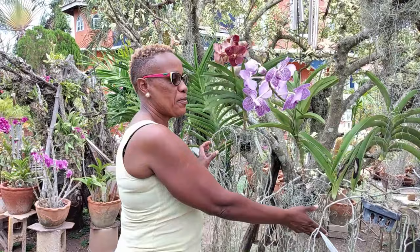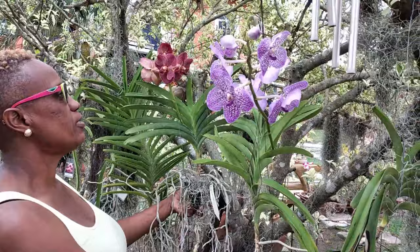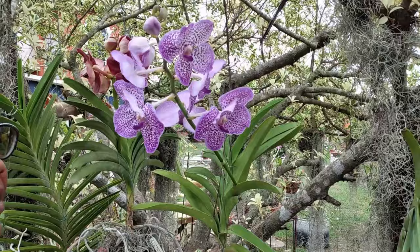Welcome back friends. These are my shade vandas and as you can see they are in bloom. I must tell you that before I started using this method I never used to get these blooms.